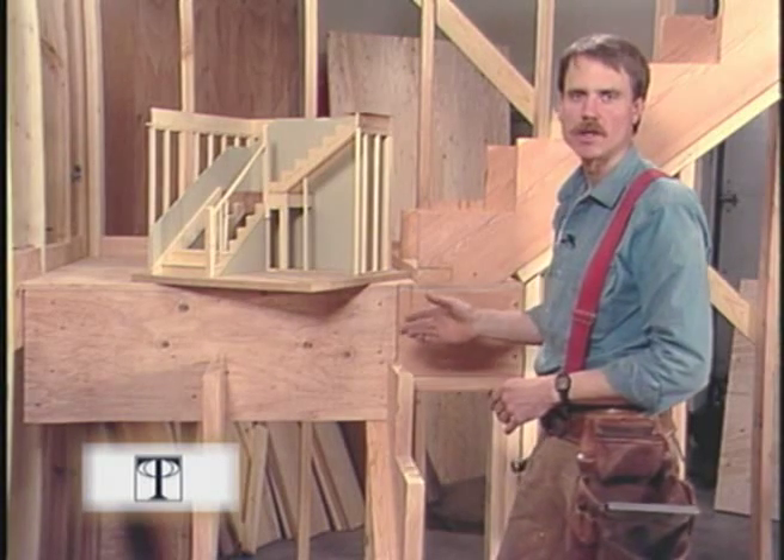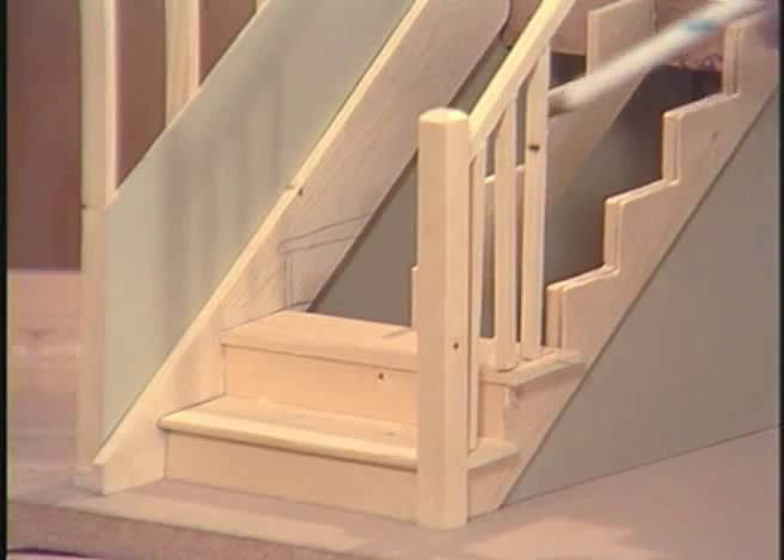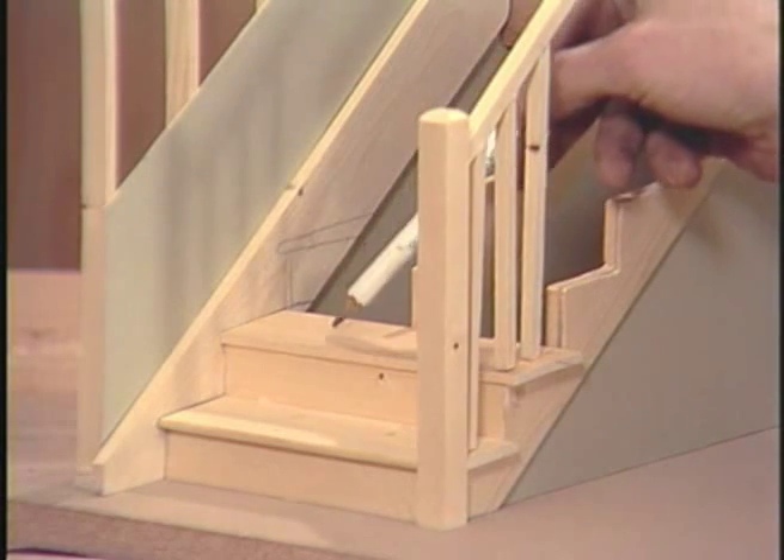There's a lot more about all these details in the book. And now I'm going to go route the mortises in my skirt board for my finished risers and treads.